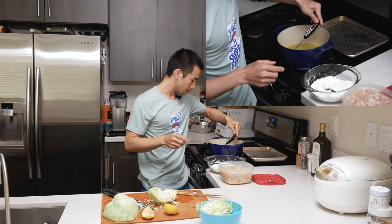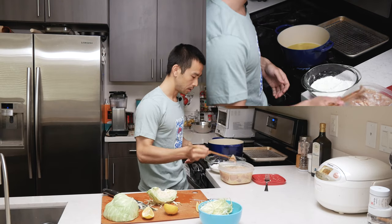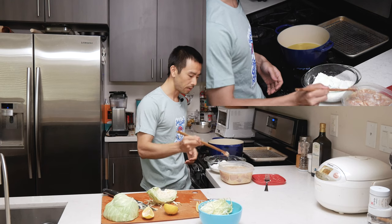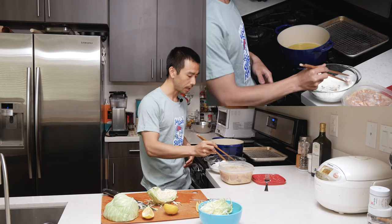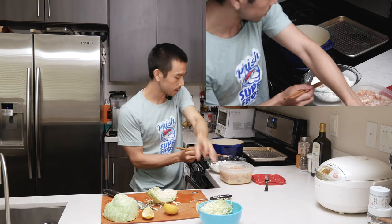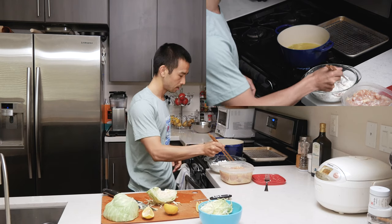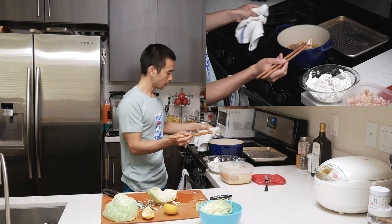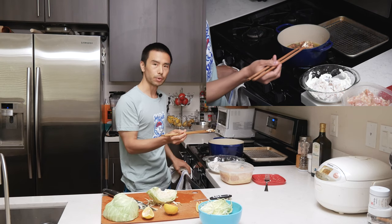My oil should just about be ready — it's starting to look a little bit shimmery. I'm going to go ahead and start dredging some of the chicken. You just want it to be lightly coated. We'll let it fry for about three to four minutes without touching it. You don't want to touch your chicken while it's frying, at least at the beginning. It's at 360, 370 — I'm going to go ahead and drop in some pieces of chicken. It looks nice and gold, which is what we want.